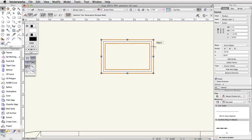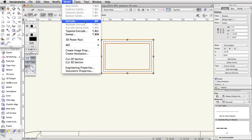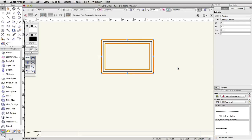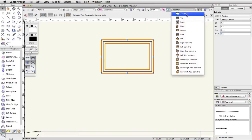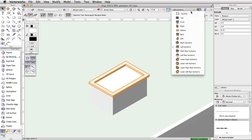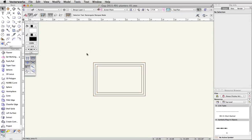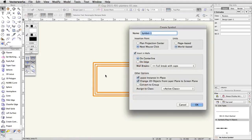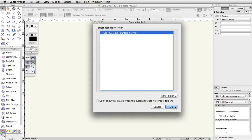Now select the outer clipped polyline. Go to Model > Extrude and set the extrusion to 0.15. In the Object Info palette, set the Bot Z to 3.5. Switch to a left isometric view — the planter should look like this. Switch back to a top plan view. Select the two extrudes and go to Modify > Create Symbol. Name the symbol PlanterBox-1, set the insertion point to Plan Projection Center, and click OK. Click OK again to accept the destination folder.